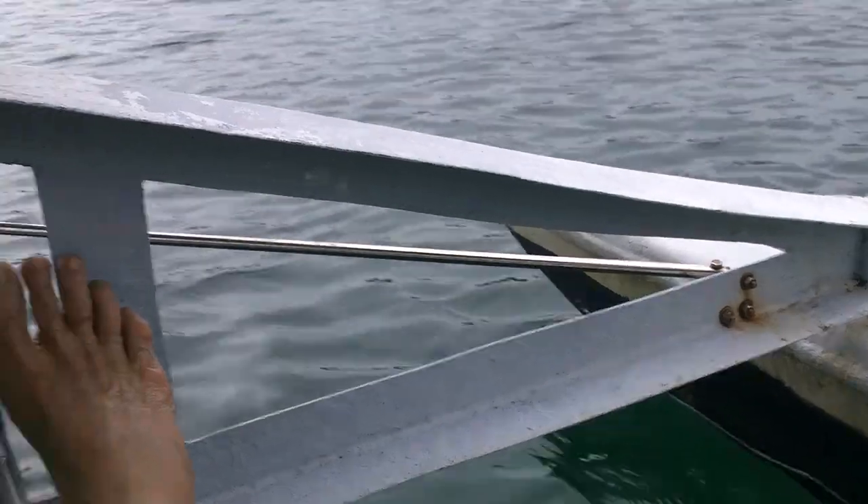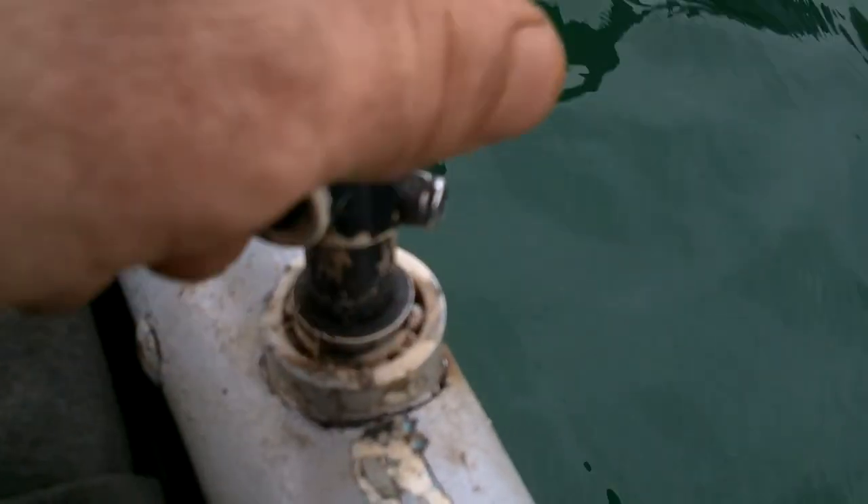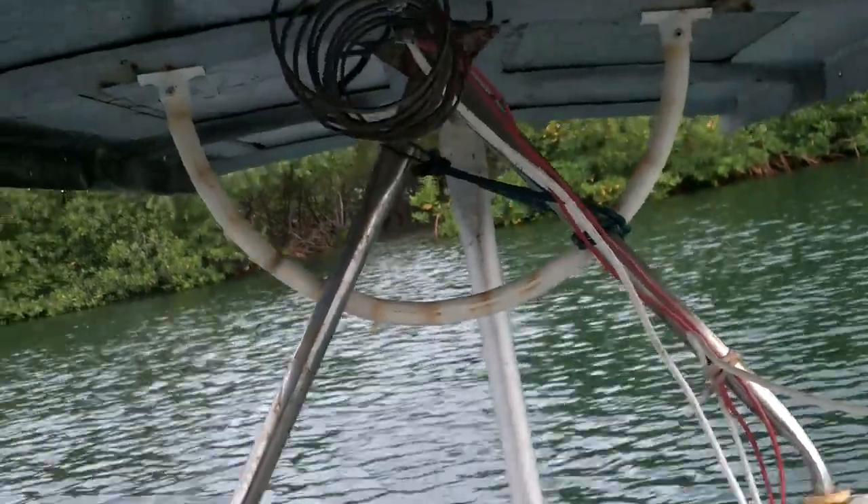I'm in my little boat and I've just made a bunch of modifications to it. One was the steering — I fixed the steering and it seems to be working spectacularly. Let me open the back here and check on things.